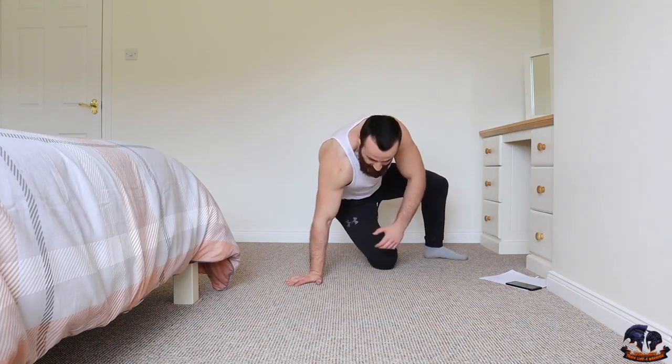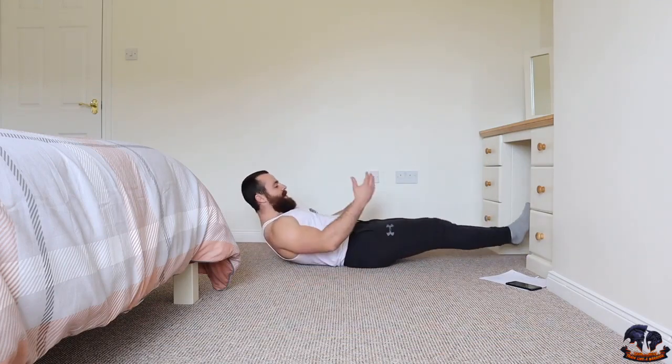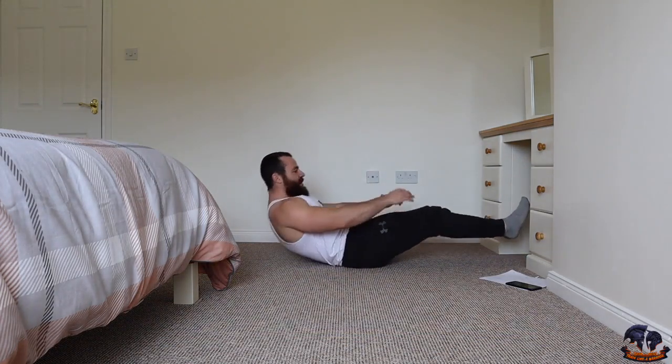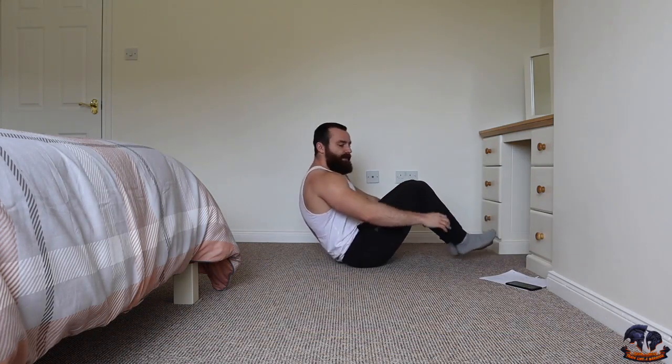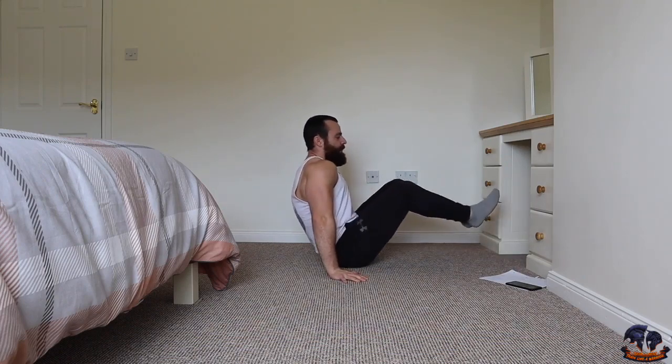The first movement is a V crunch. You're lying back with legs straight, coming up like that — bringing your knees up towards your chest. If that's too difficult, keep your hands up to your side and just kick out like that.